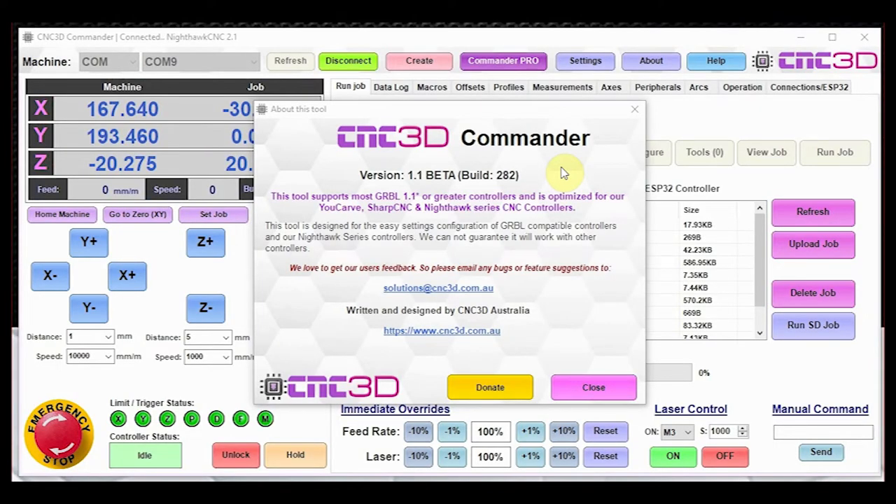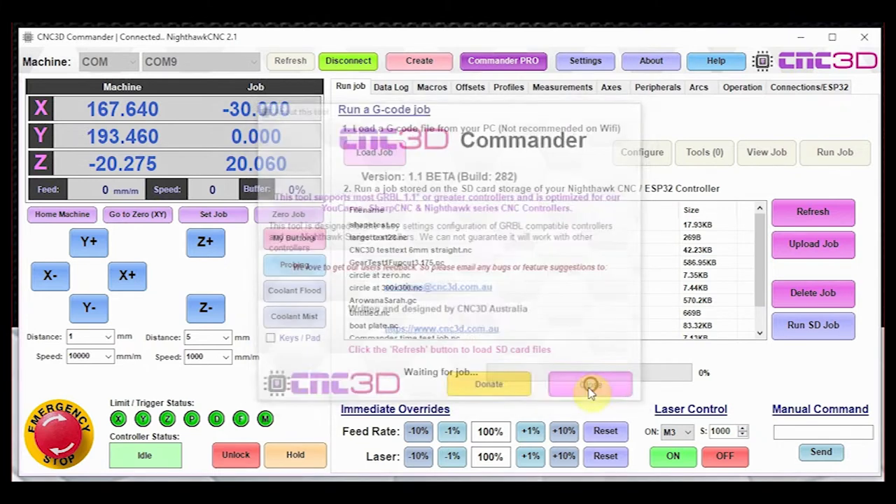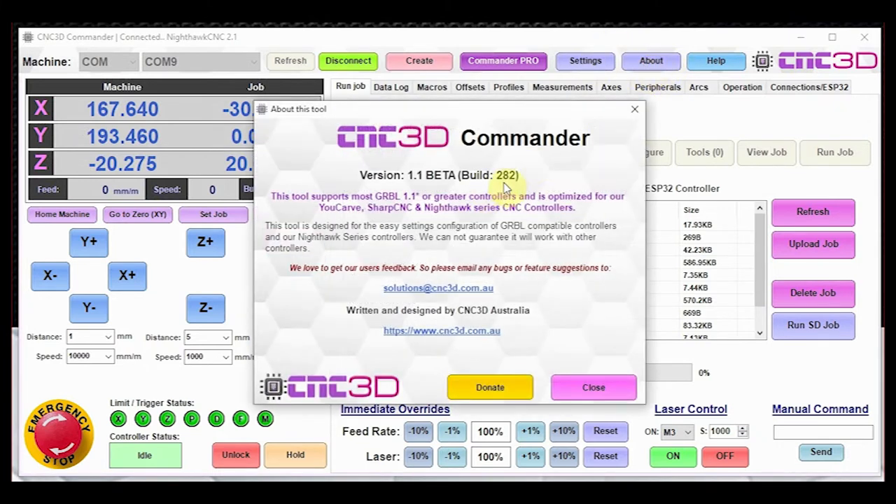Hey, what's up guys, Dave here from CNC3D. Today we're going to be going through a detailed video on the probing cycles within Commander and when you should be using a particular probing cycle. This is basically going to be a definitive video of the new probing options that have been added into our CNC3D Commander software.